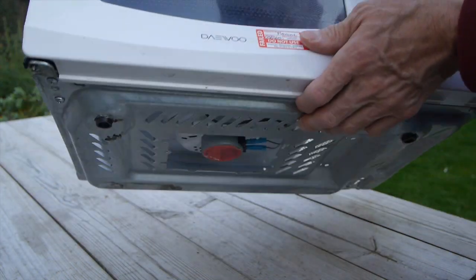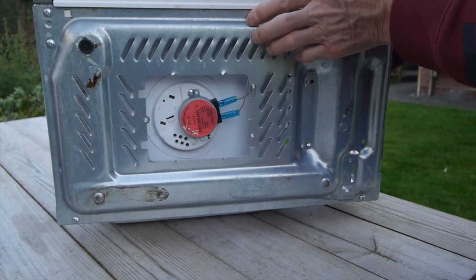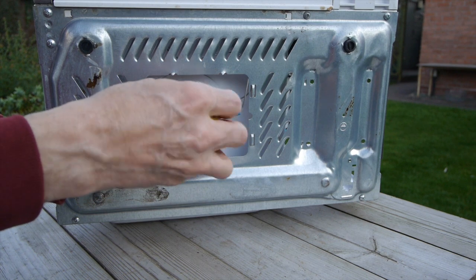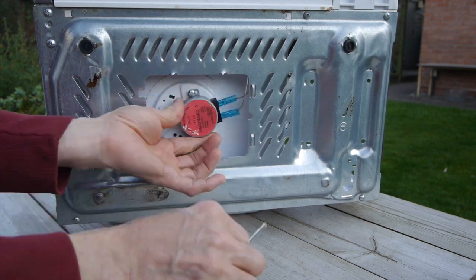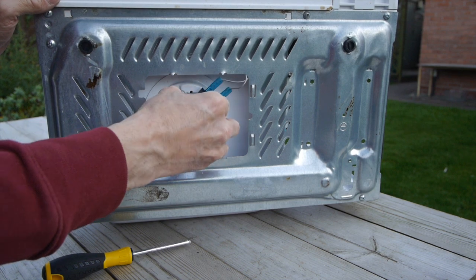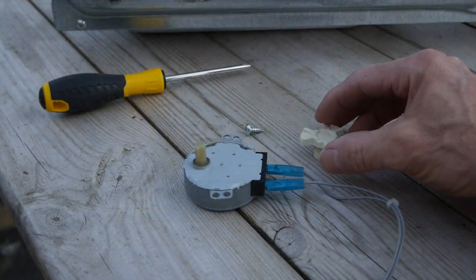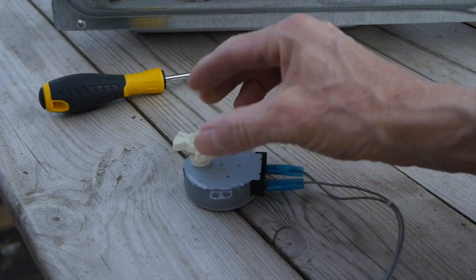I'd already removed most of the internal electronics and a plate on the bottom of the case, so you can now see the turntable motor when I turn over the case. On removing a screw that held the motor in place it could be removed totally, and now we have the parts from the microwave that we need to make our display turntable.